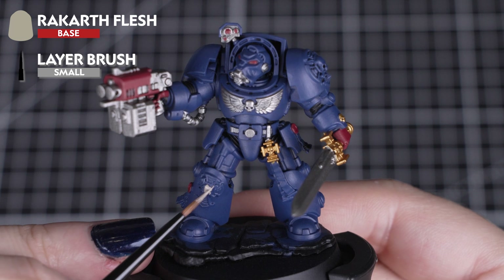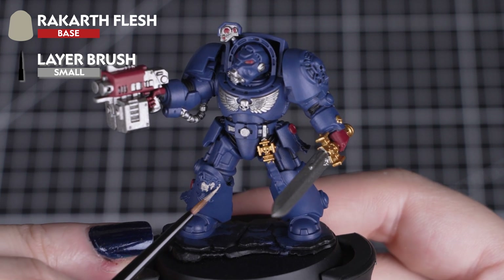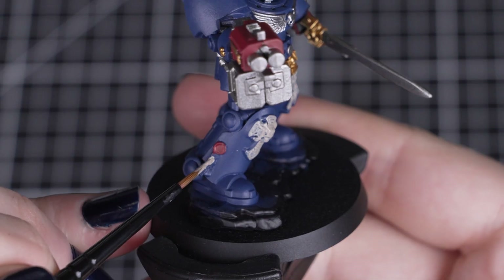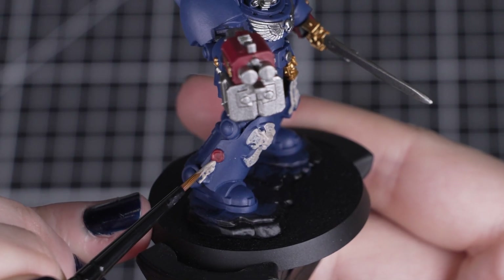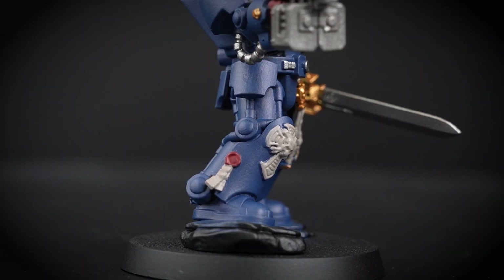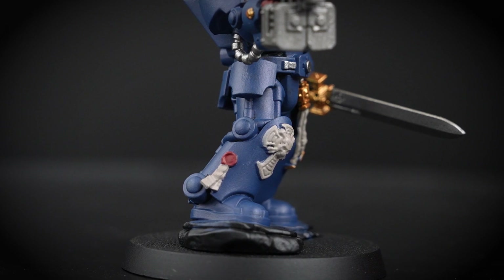Then we'll apply Rakarth Flesh to any parchment and the Crux Terminatus icons. As this colour is much lighter and thinner, we'll need two to three thin coats to get a solid colour. Rakarth Flesh works really well for a sandstone and parchment colour, adding a slightly warmer tone to the whole model rather than using something bright and cold.